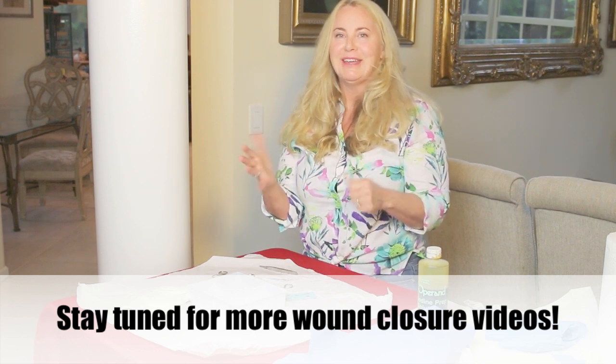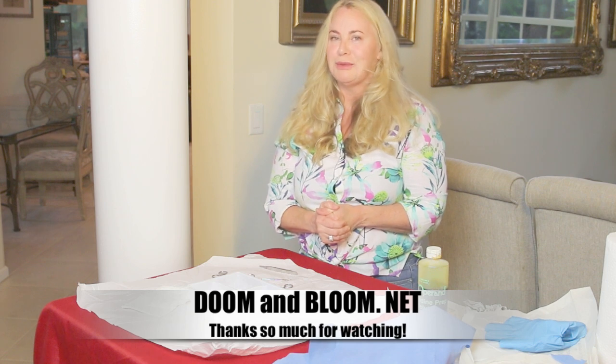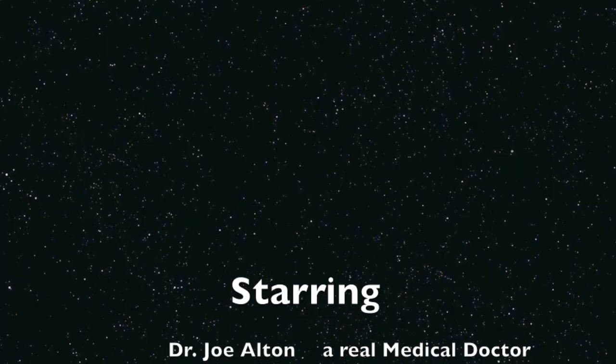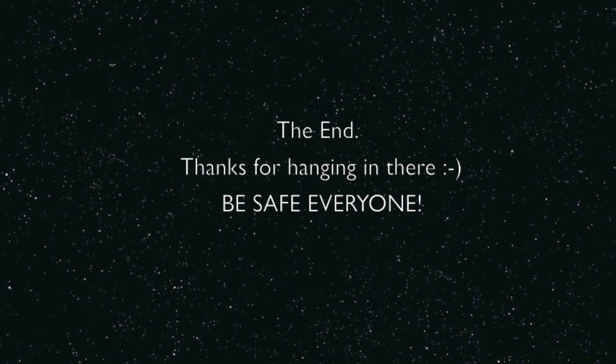This is Nurse Amy saying thank you for watching. We appreciate it. Please check out doomandbloom.net. If you don't have a good medical or dental kit, check out Nurse Amy's entire line at store.doomandbloom.net.